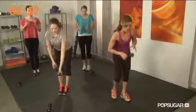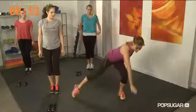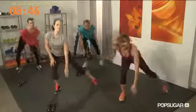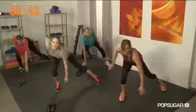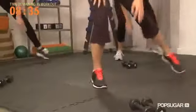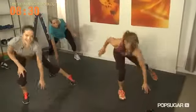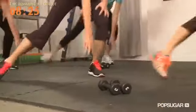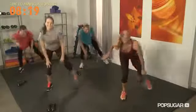Go ahead and put your dumbbells down and we're going to move into our side skater. Feet start together — you're going to step out to the side, hop to the other side, and repeat side to side. The key here is to really sit nice and low with that little bit of hop in the middle, touching the ground, keep those hips down. You're going to feel your heart rate come up. The combination of cardio and muscle tone torches calories.